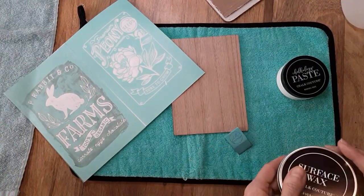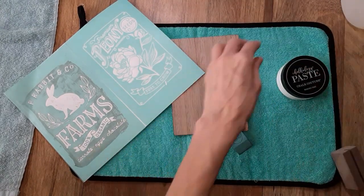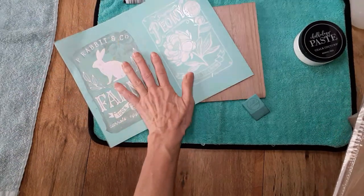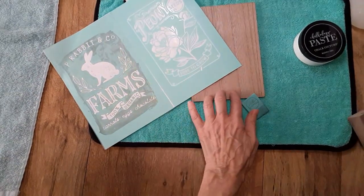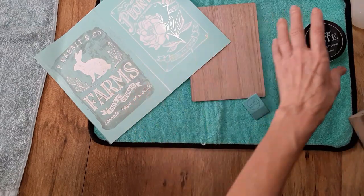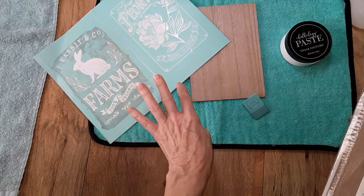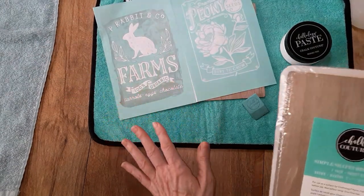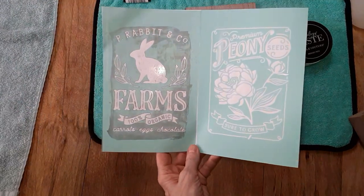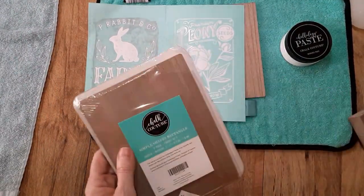I'm going to go ahead and get started. Any of the products I'm using from Chalk Couture, I will have an editable shopping cart link posted down below. So if you'd like to get the white surface instead of the brown one, you can do that. You can get paste packets or jars of paste. You can edit it and get colors that would fit your decor. I'm just trying to give you some ideas and inspiration of something you can use this transfer with.